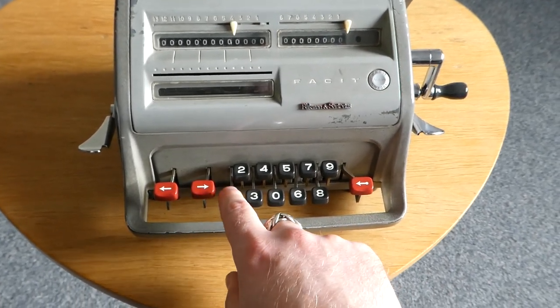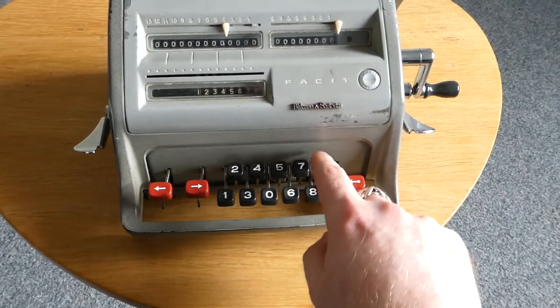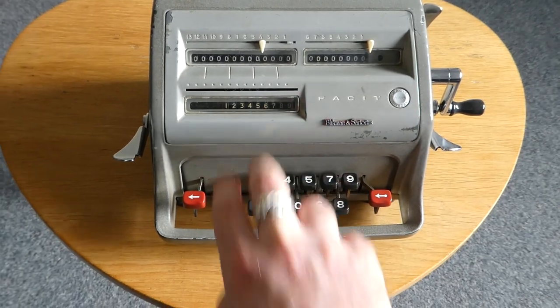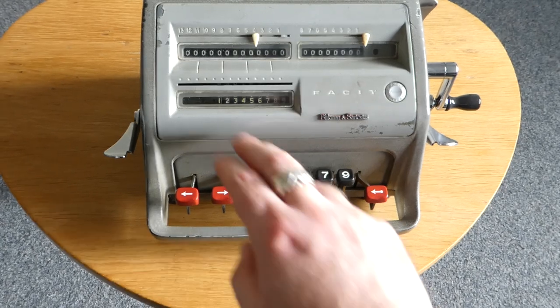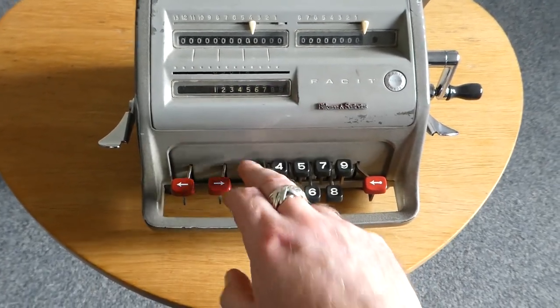Let's type a number. The digits appear here, and this machine has a capacity of nine digits. If you type more, it just doesn't work.